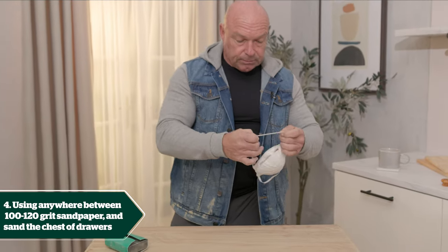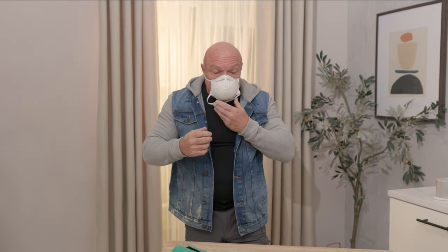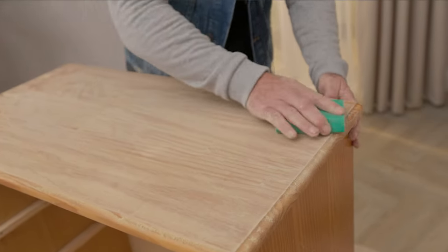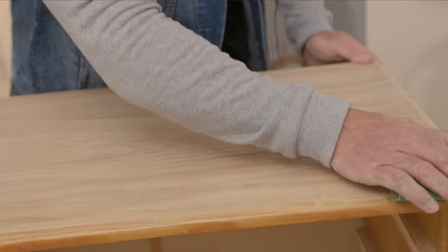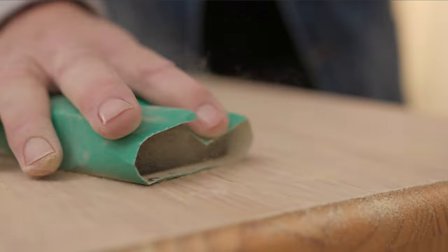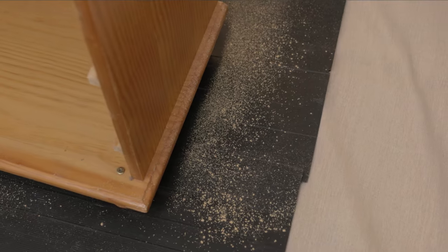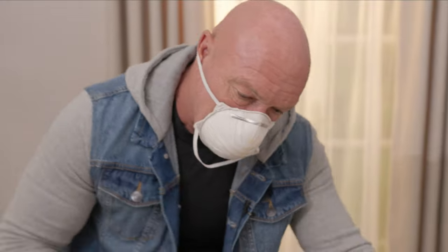We're going to be creating a bit of dust, so on goes the particle mask just so we don't inhale any of it. Then we're going to start sanding — just a little bit at a time, without going too close to the edges. We don't want to lose the profile of the corners. Use long, smooth strokes going with the grain.